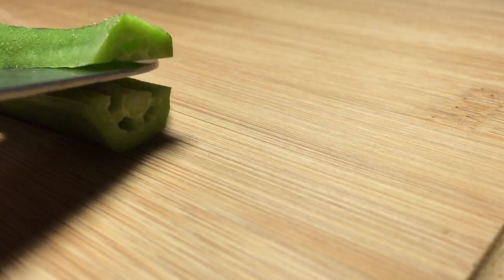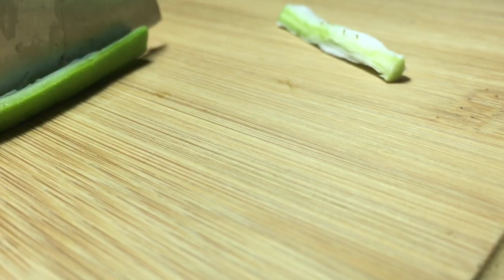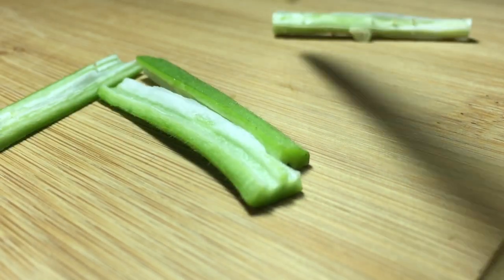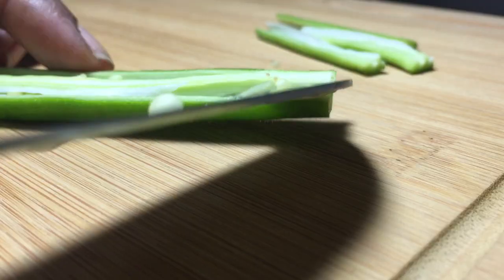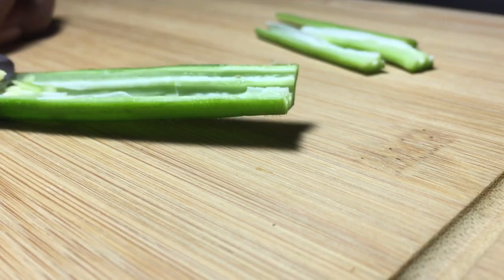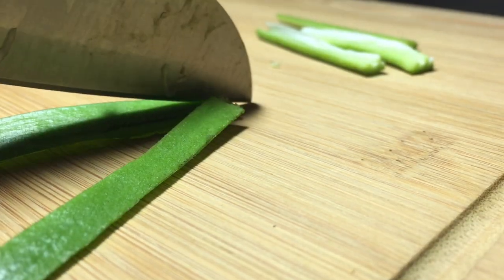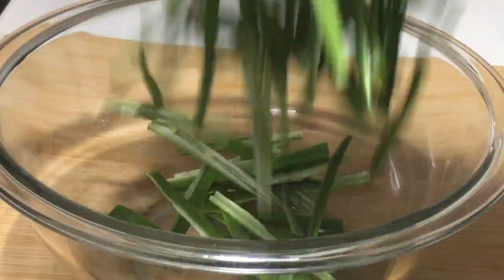Then you will need to prepare the meat — cut the meat into slices, mostly even slices. Repeat the slicing, then marinate it.